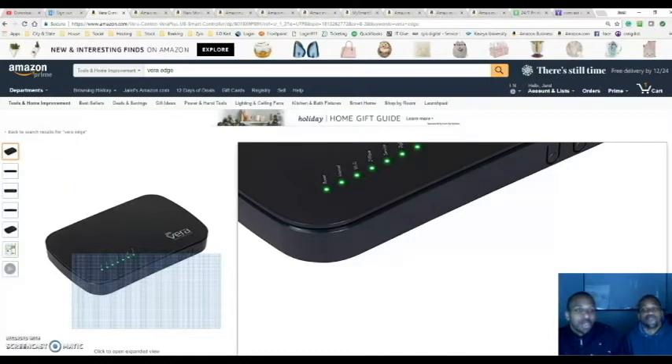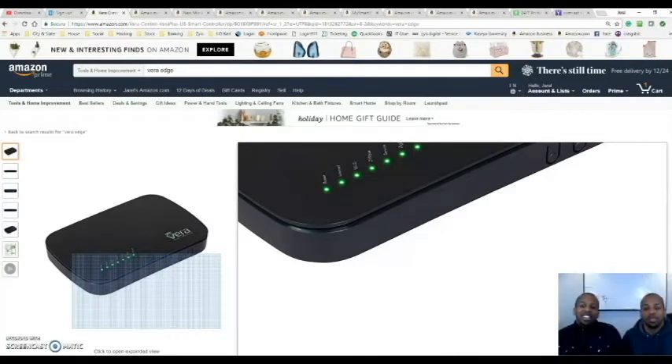Thank you for tuning into Ziya's Digital. I'm Jarell. And I'm Jamel. Wait, why are the lights off? Alexa, turn on Mancake. Today we're going to be showing you how to automate your house with Z-Wave technology.